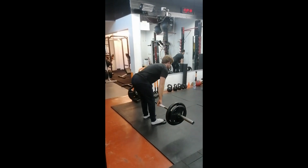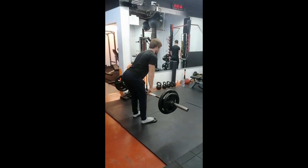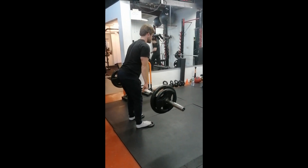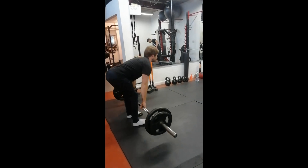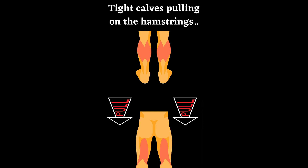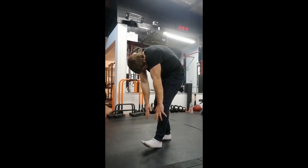The toes elevated Romanian deadlift is the perfect lift for anybody who's strapped for time and doesn't want to put direct work into hamstring and calf flexibility. What a lot of people don't realise is that the calves actually impede the hamstring flexibility by pulling on them and making them seem tighter than they are, which is why you might be that guy or girl that's always forever stretching their hamstrings and the hamstrings don't budge.